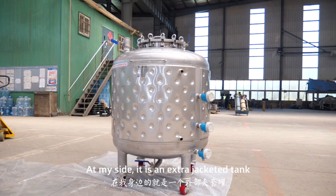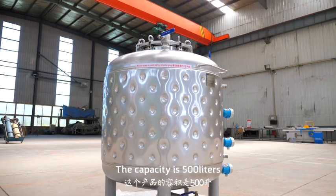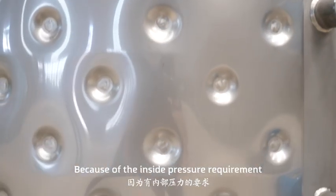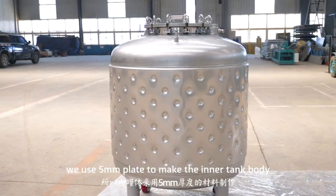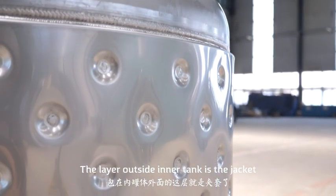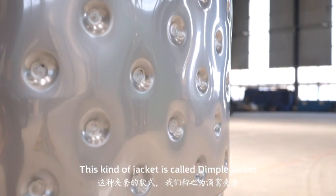At my side, it is an extra jacketed tank. The capacity is 500 liters. Because of the inside pressure requirement, we use 5 mm plate to make the inner tank body.